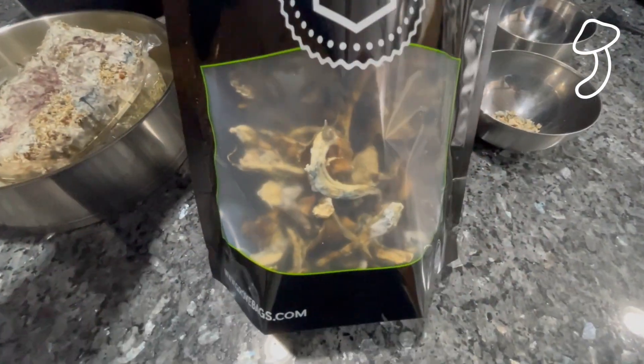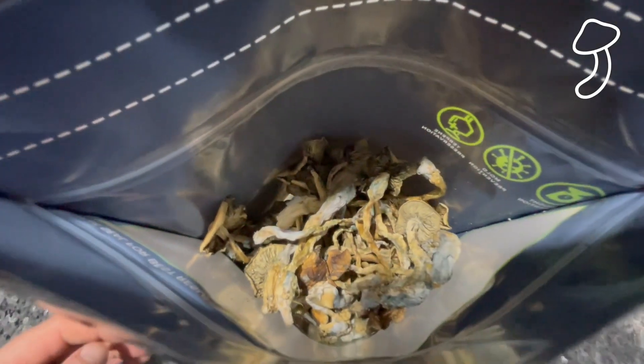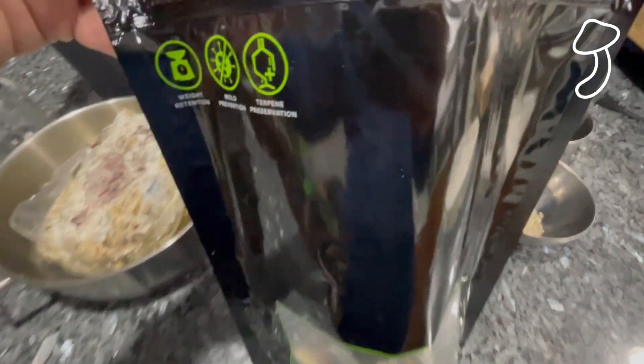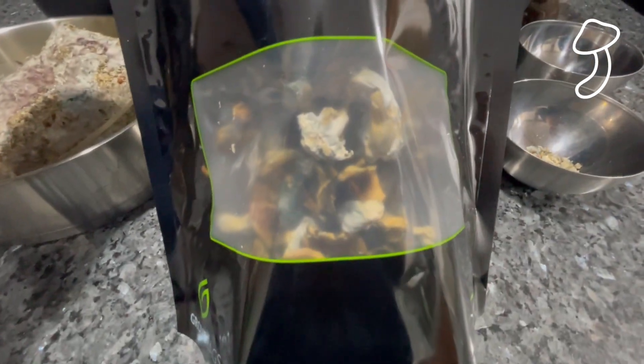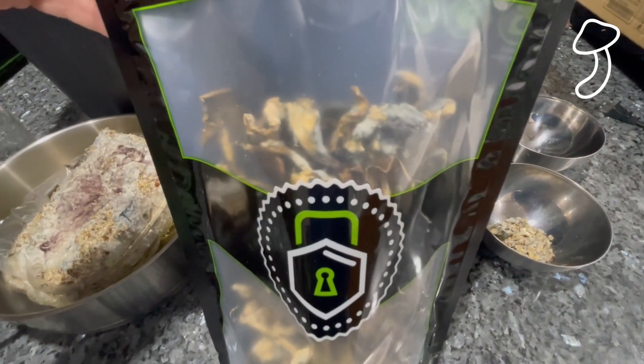These grove bags are a temporary home for the mushrooms until the silica dry bags arrive and I can put them into glass jars. If you guys have any tips or tricks on how to store these mushrooms long term, please let me know in the comments — any advice would be greatly appreciated.